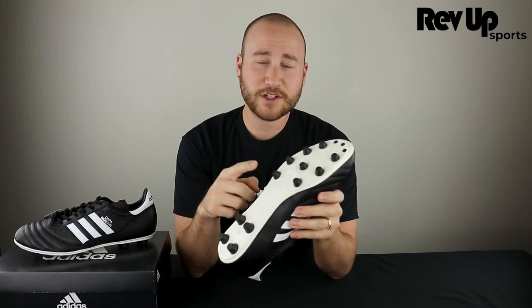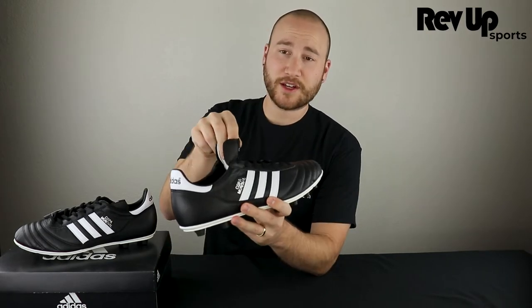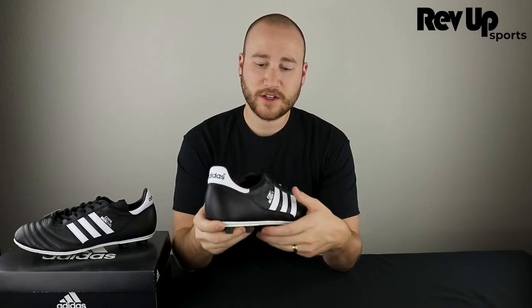It's made out of premium Kangaroo leather, and on the bottom here it features a classic cleat layout. Some people really love the fold over tongue as a feature. These are some players' all time favorite shoes, and I think they'll remain near the top for a long time into the future.